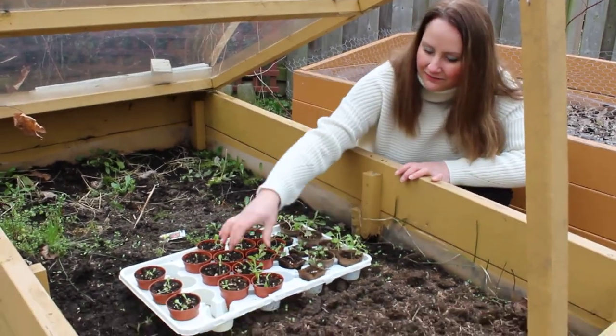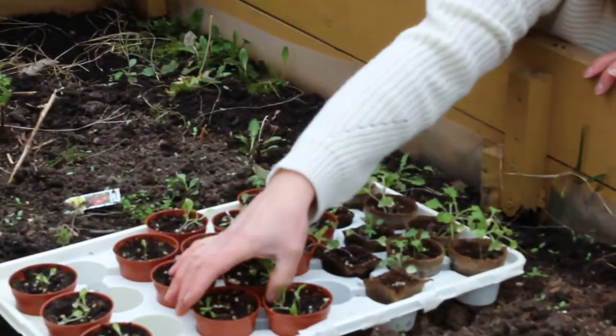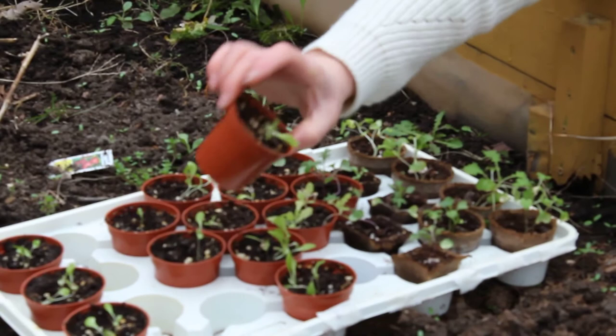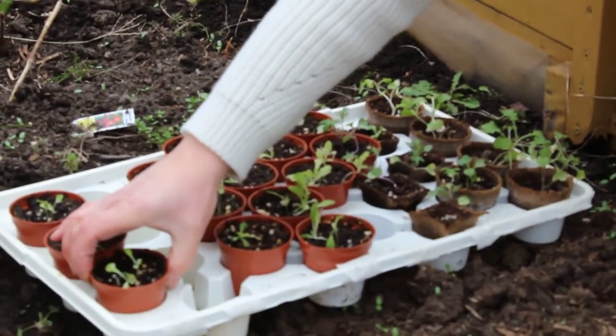I also have some romaine here and some buttercrunch as well as some Grand Rapids.